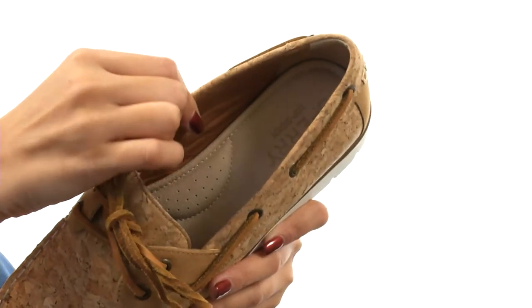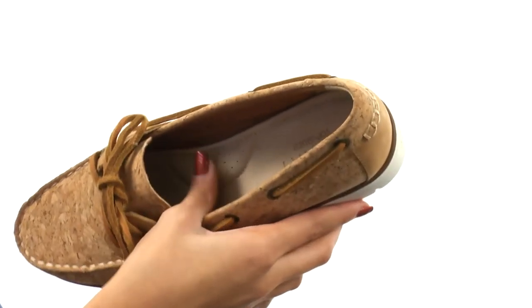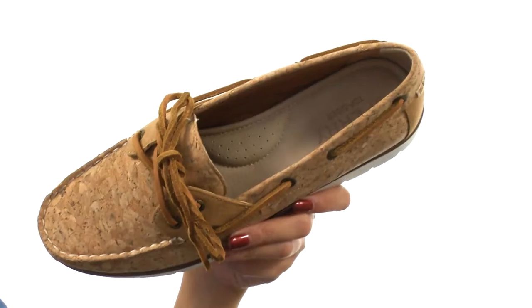Meanwhile, inside we have really smooth and breathable textile linings. This shoe also features a dual-density footbed that has arch support and provides you with lots of underfoot comfort.